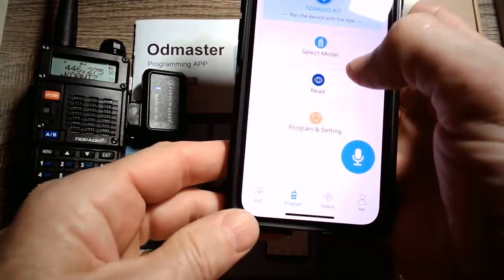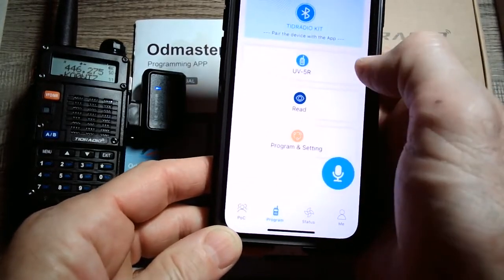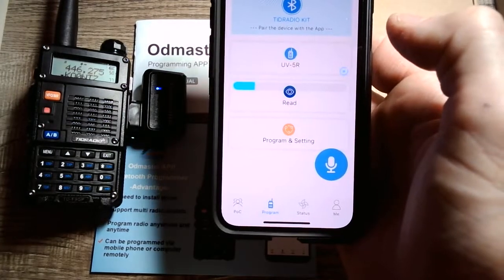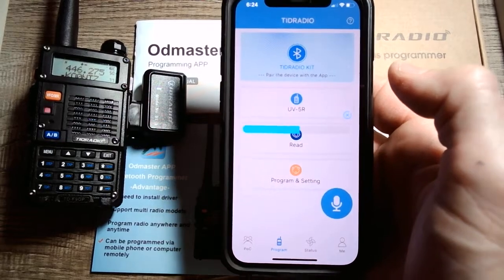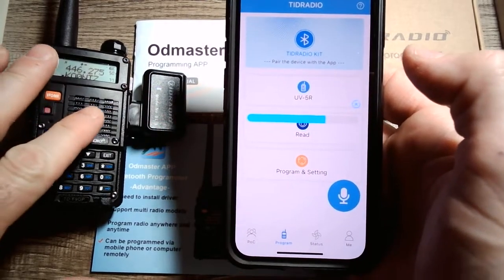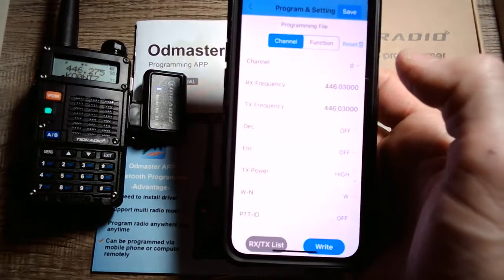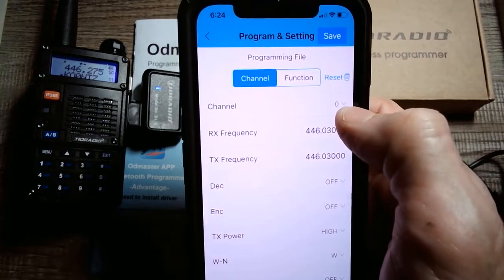You've got to select the model radio first — we're going to select Baofeng UV5R — then hit Read. Now you're going to see it pull and read all 128 frequencies that I have on this radio, which were programmed via CHIRP, into my phone. And there we go, starting with slot zero.